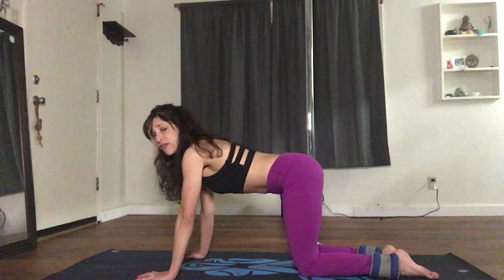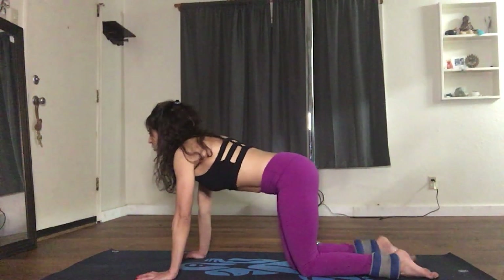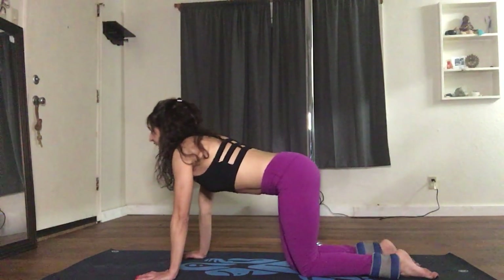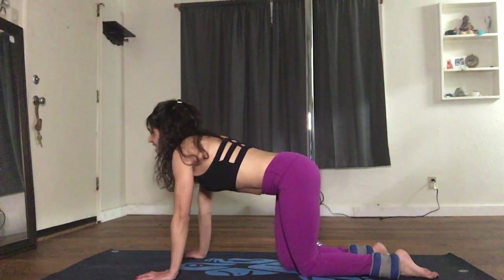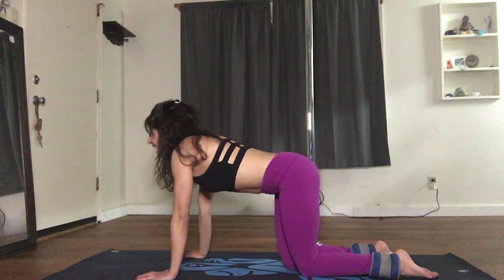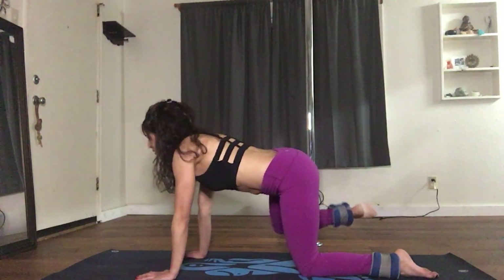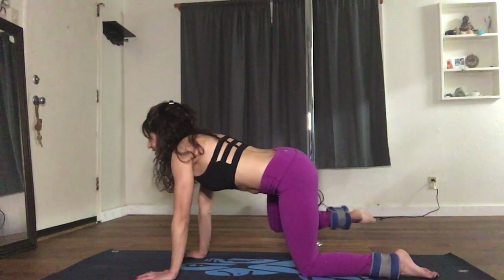This time we're going to lift the knee out to the side: 1, 2 — keep your hips square, don't forget to breathe — 3, 4, 5, 6, 7, 8, 9, 10. And stay up for 10 pulses: 1, 2, 3, 4, 5, 6, 7, 8, 9, 10. Release.